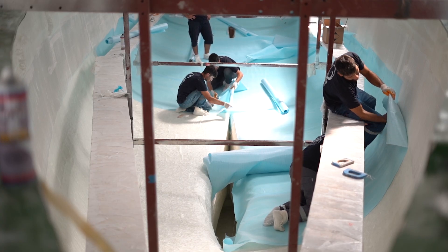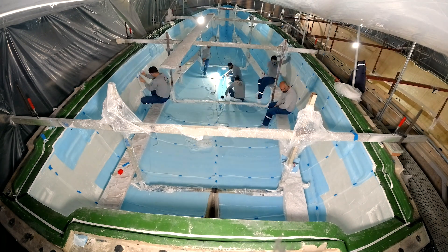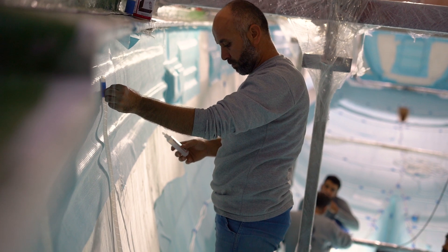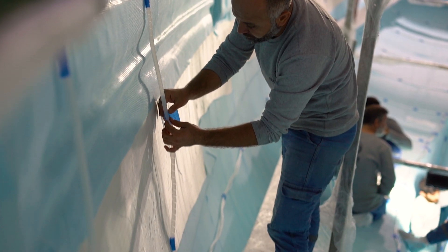Moving forward, we observe the strategic placement of vacuum and resin feed lines on the complex hull mould of our yacht hull. The intricacy of our hull design necessitates a sophisticated infusion setup, featuring spiral and monolithic hoses.